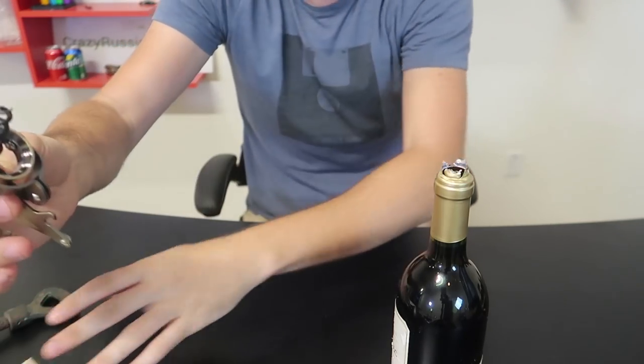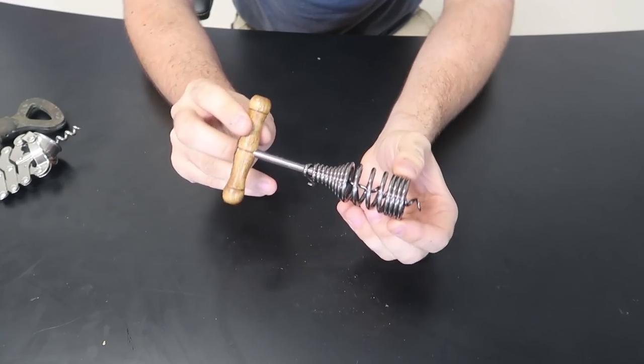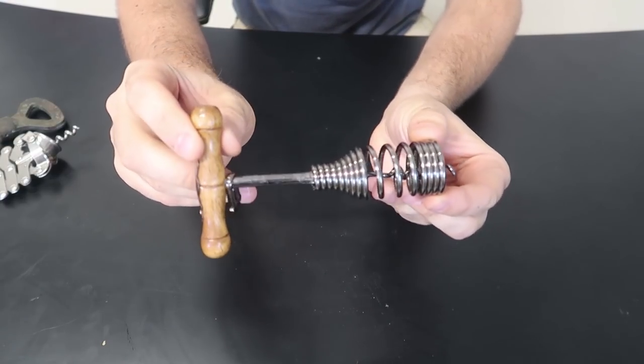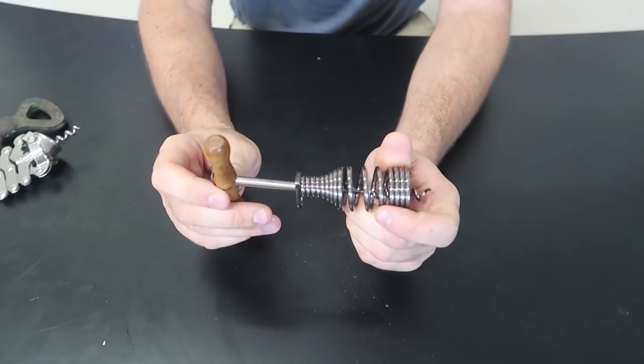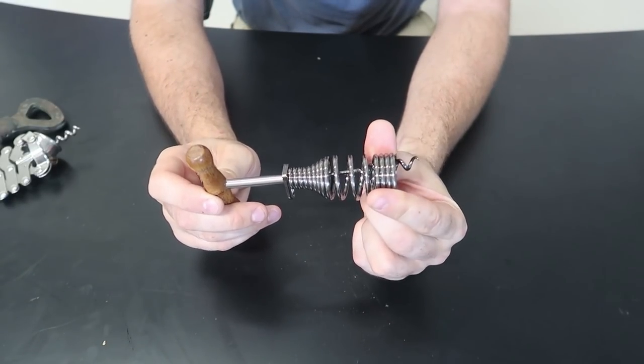There you go. And then you take off the cork by twisting it. For this vintage wine bottle opener — check this out — it has a spring, and then there is a lock. You put it through the hole right here and I guess it holds the spring in place.